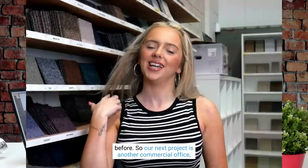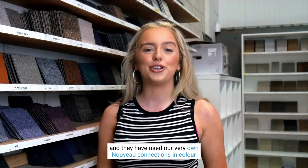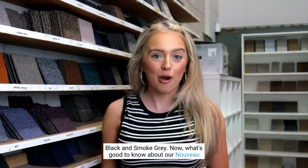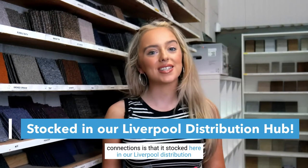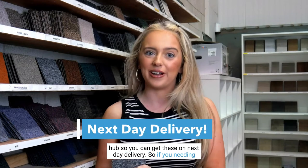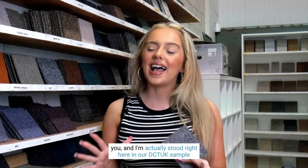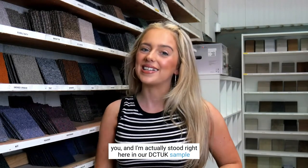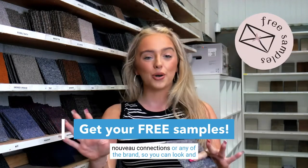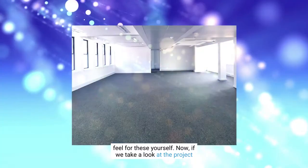Our next project is another commercial office using our very own Nouveau Connections in Black and Smoke Grey. What's great about Nouveau Connections is that it's stocked here in our Liverpool distribution hub, so you can get it on next day delivery — perfect if you need carpet tiles fast. I'm standing right here in our DCT UK sample room. Remember, you can get up to four free samples of Nouveau Connections or any other brand to look and feel them for yourself.